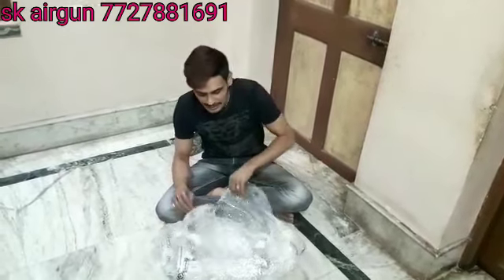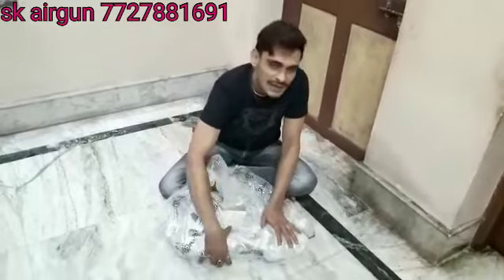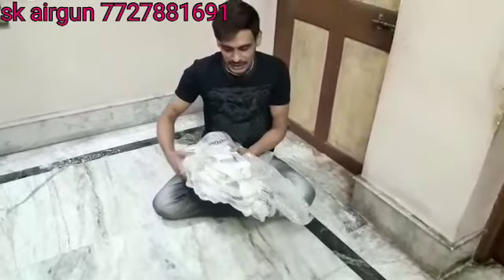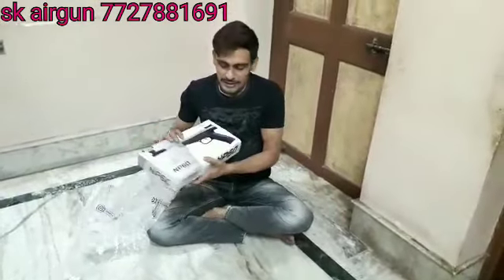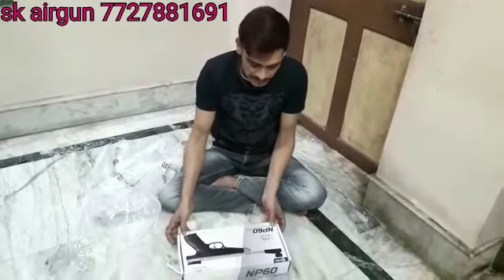I am going to show you the unboxing of the MP60, India's first night of the pistol.